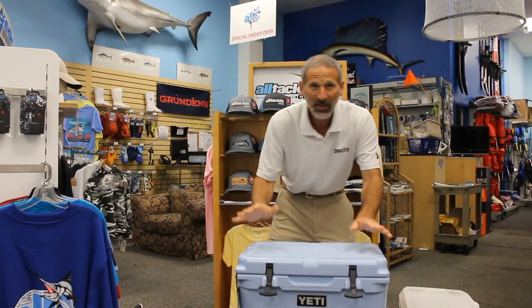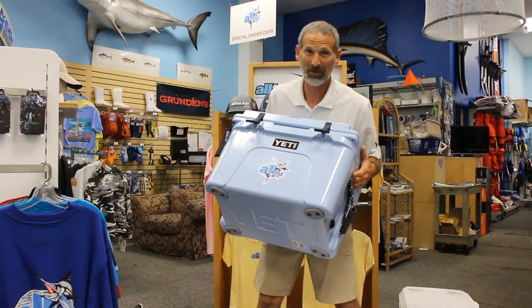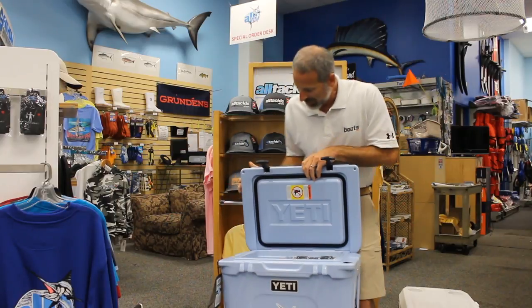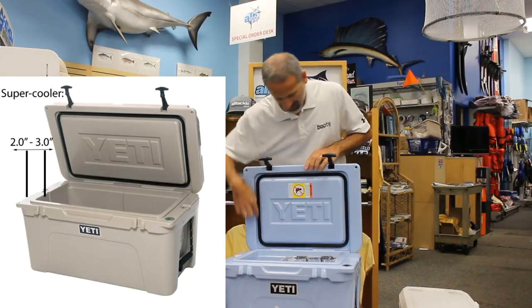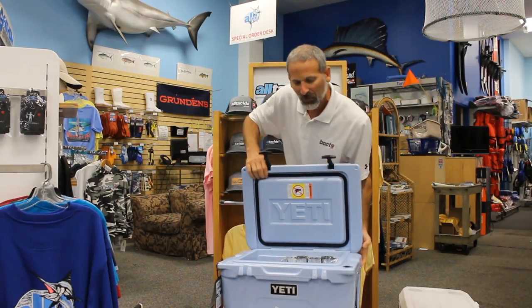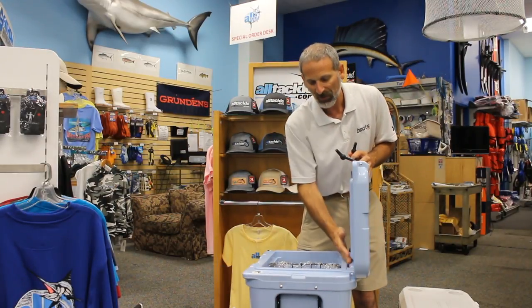And then you get to something like a Yeti. Here's the big difference. This thing costs an arm and a leg — this is a $300 cooler — but it is much, much thicker than the others. You can really see how that insulation is just tremendous in comparison. It's got a gasket along the top, which certainly helps keep the cold in.